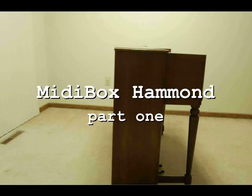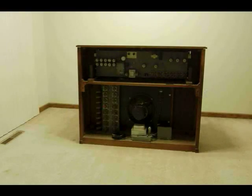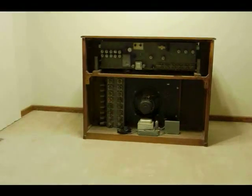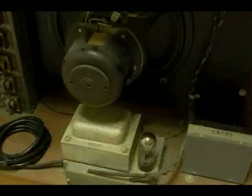We got this organ for free from a local family who wasn't using it and needed some extra space. Seeing as how Whisker doesn't play church lady music, we've decided to replace the tone generation circuits with a custom mini box hardware platform. Once the retrofit is complete, we'll be able to use this beautiful instrument to control any MIDI synthesizer.